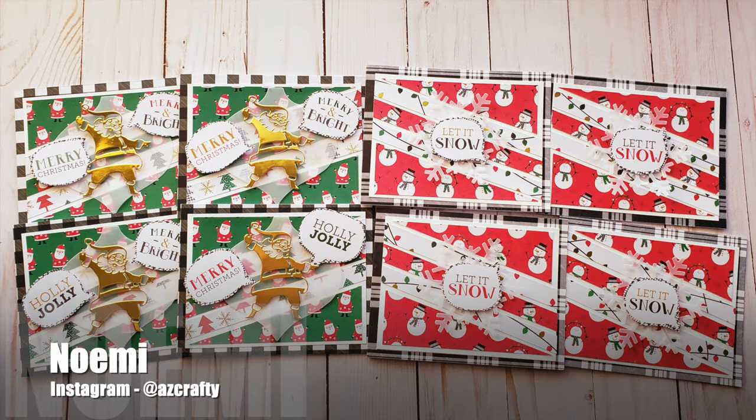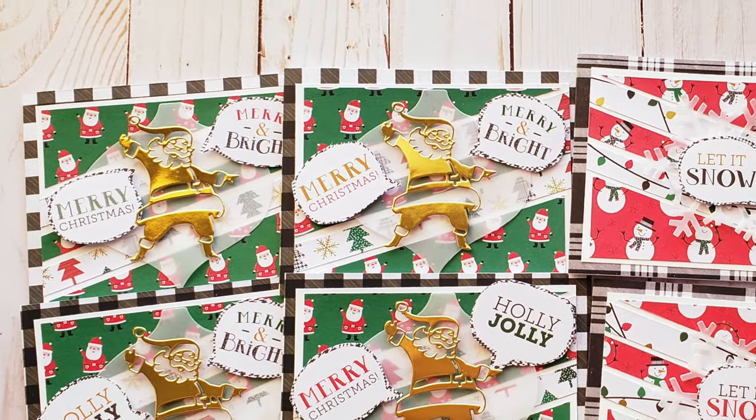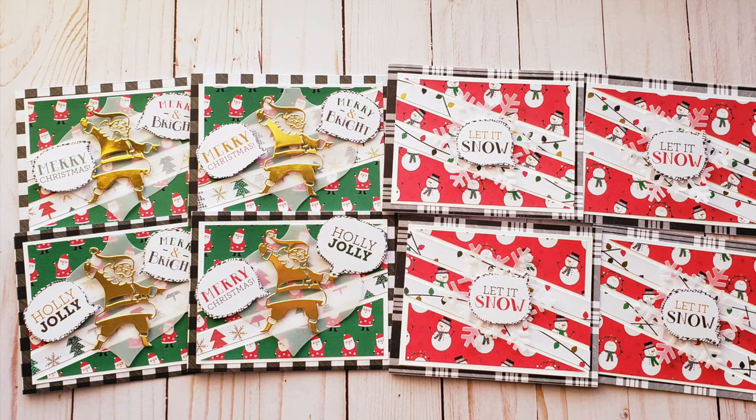Noemie, who shares on Instagram as AZ Crafty, also created a set of Christmas cards this month. I love her focal points, especially how she has changed up the shape of her piece of vellum.